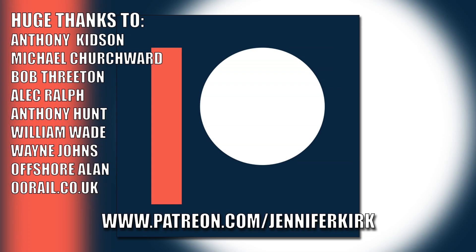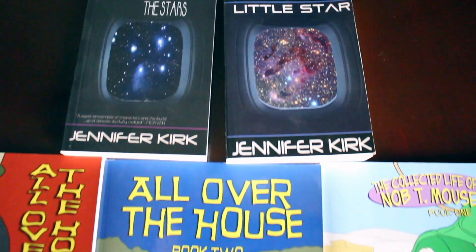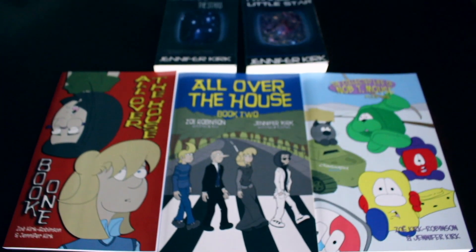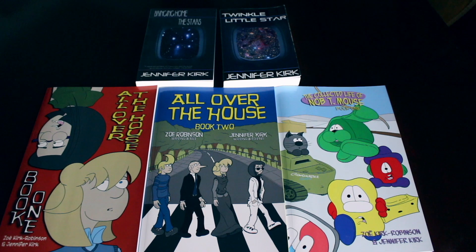Today's video has been brought to you in part thanks to the generous donations of my fans on Patreon. An extra special huge thanks goes out to Anthony Kidson, Michael Churchwood, Bob Threeton, Alec Ralph, Anthony Hunt, William Wade, Wayne Johns, Offshore Allen, and oorail.co.uk. If you'd like to help support the show, head on over to patreon.com/jenniferkirk. Today's video has also been brought to you by my books: Bringing Home the Stars, Twinkle Little Star, and the complete comic collections of All Over the House Books One and Two, and The Wacky Zany Life of Knobty Mouse. Thanks and catch you later.